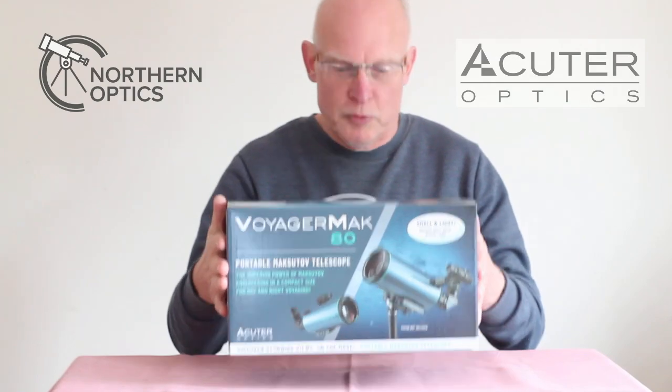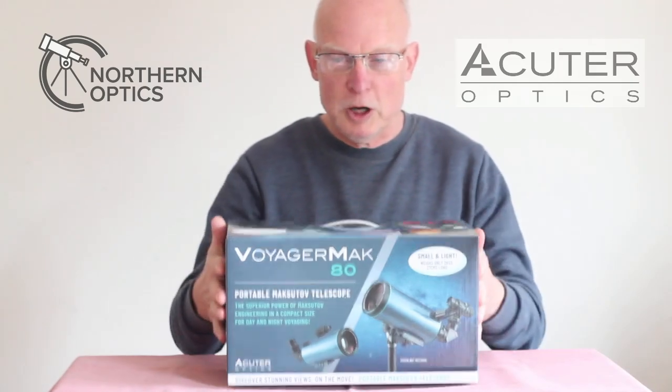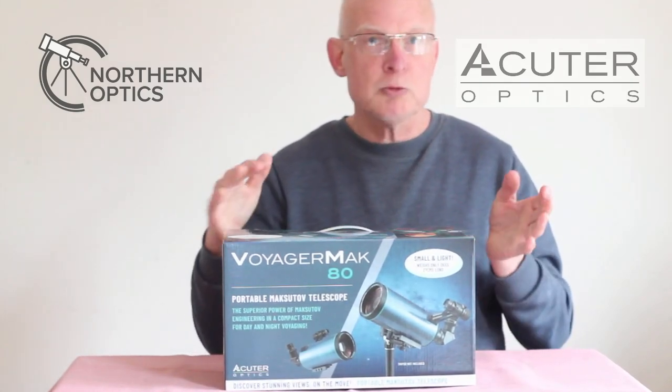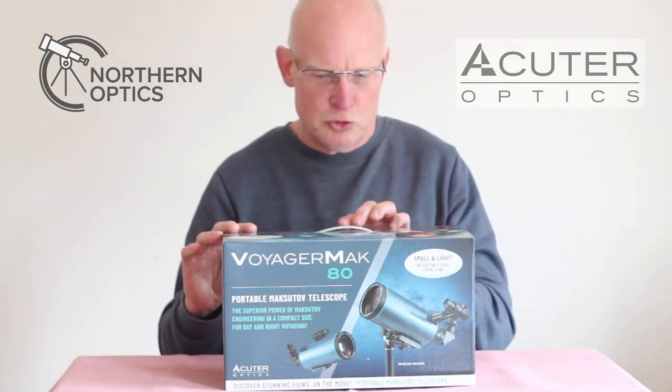The box itself in total — with the OTA optical tube assembly, eyepieces, and the bag inside — weighs about just two kilograms. For those of you still measuring in old units, that's about two bags of sugar in weight.